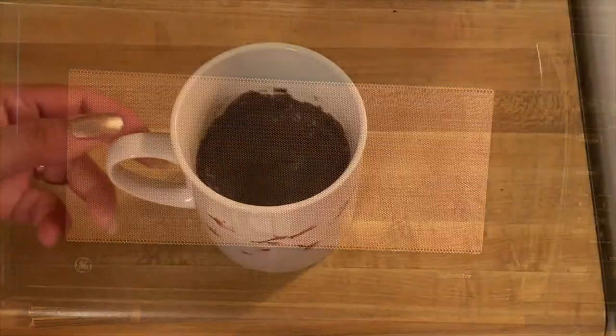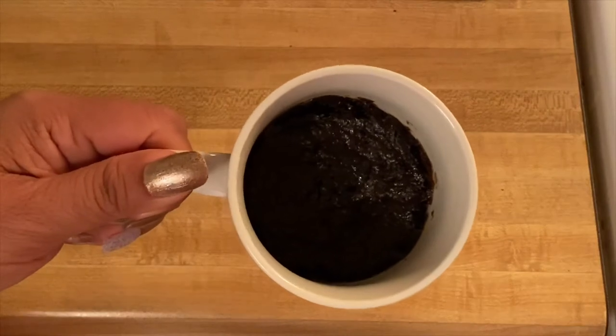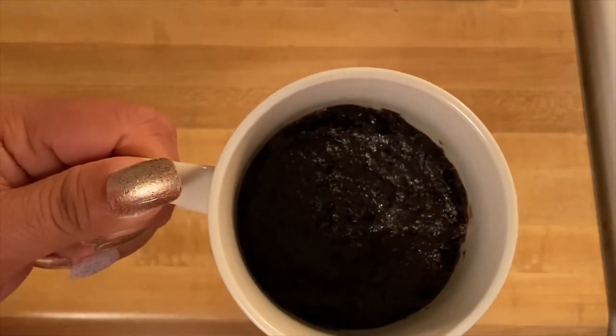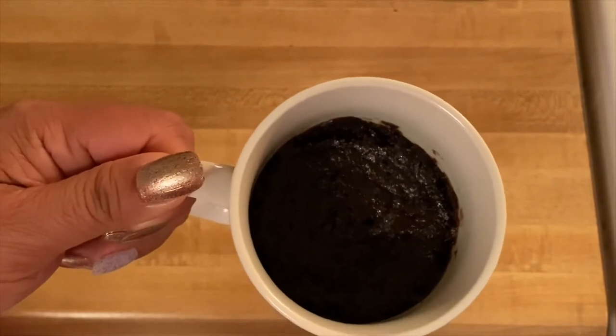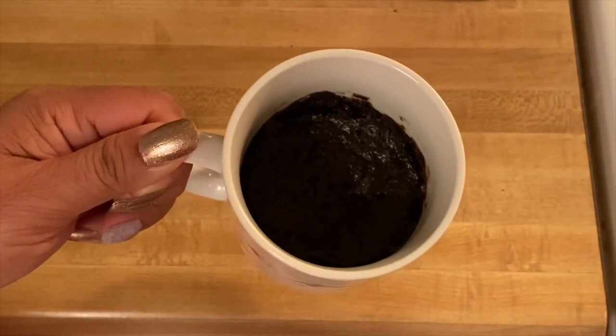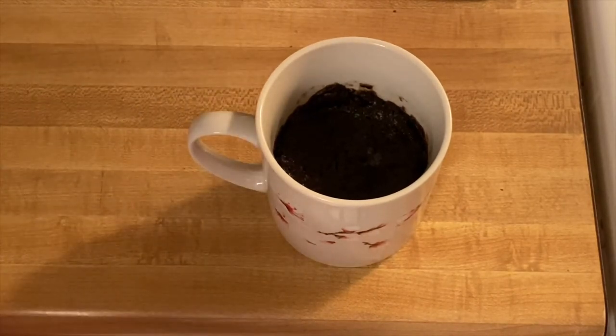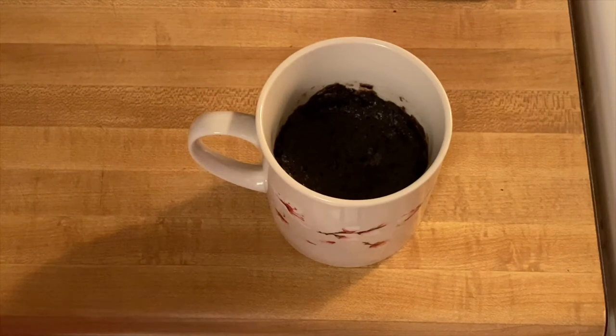After a couple of minutes, if you notice this is now firm and beautiful — that smells so good! All we have to do is just cool it down for two to three minutes, and then we'll put some toppings, which is the cool whip. Like I said, you can put any fruits that you want.